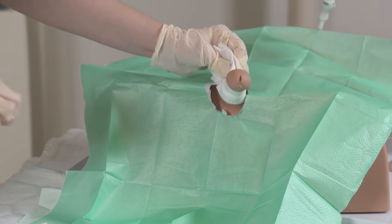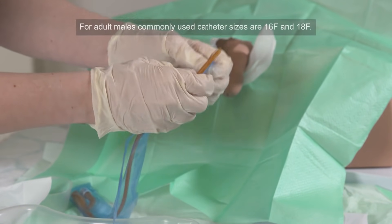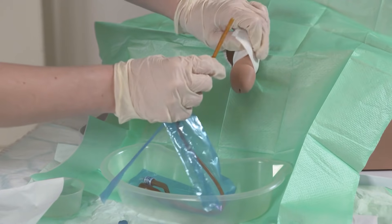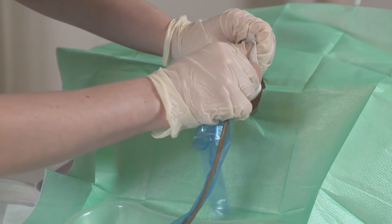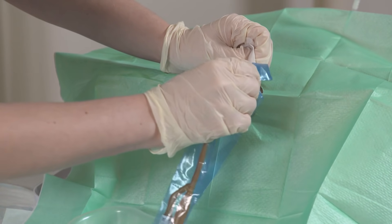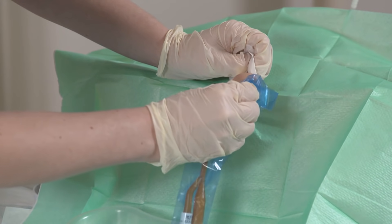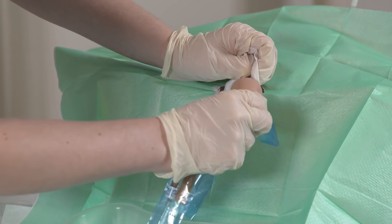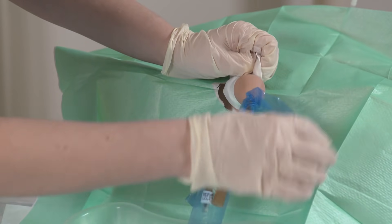Holding the penis in an extended position for a few minutes to allow that instiller gel to work, we'll then open our catheter. Place it in the kidney dish nearer to the patient and dip it in our instiller gel. Then we're going to insert it into the penis — it should pass relatively smoothly. You want to extend it right up until the bifurcation if possible.